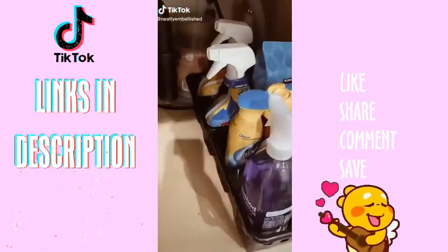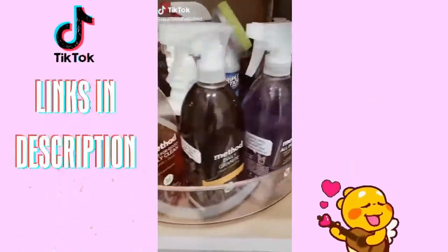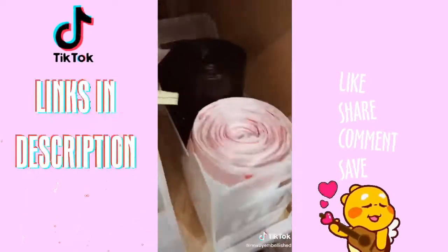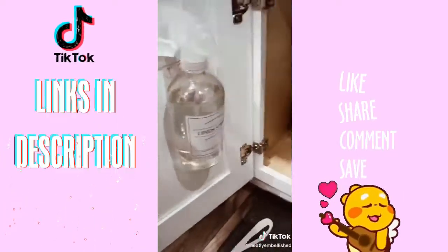This is how I organize under my sink. I replaced my bin with a huge Lazy Susan. I used command spray hooks on the door, bins for my cloths and my trash bags, and this adhesive bin for my dishwasher pods.